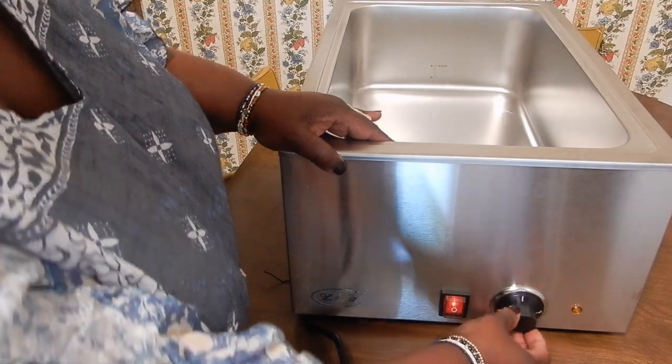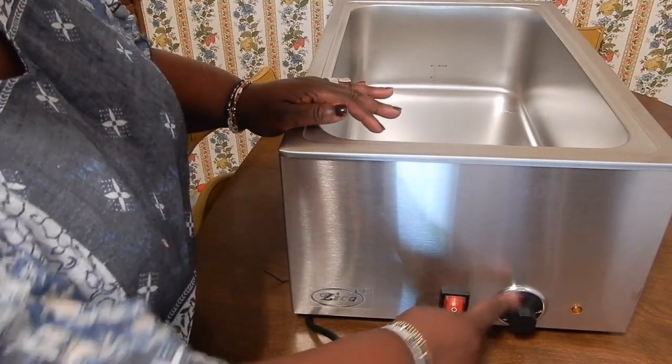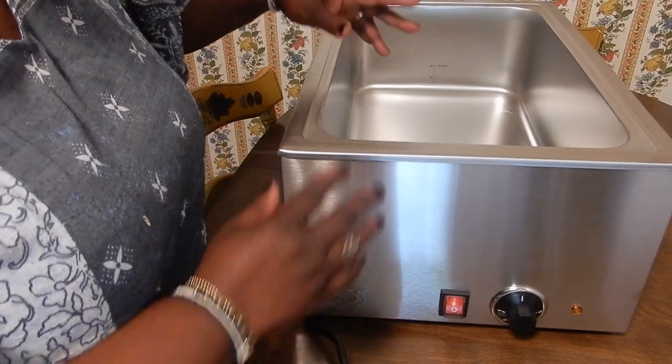The temperature knob goes all the way up to number five, which I believe is the highest temperature.